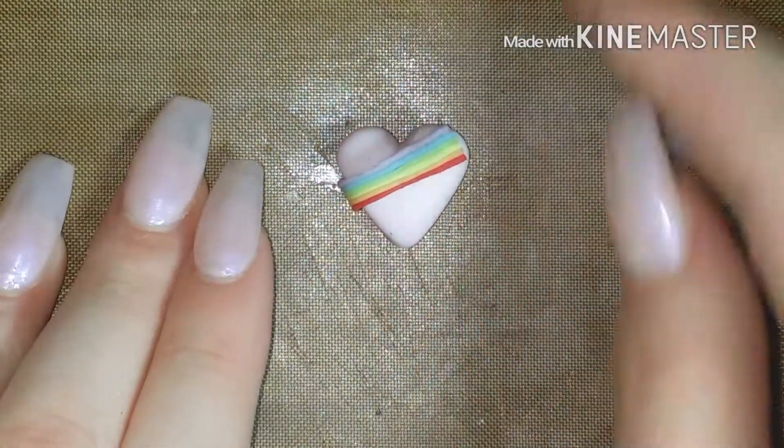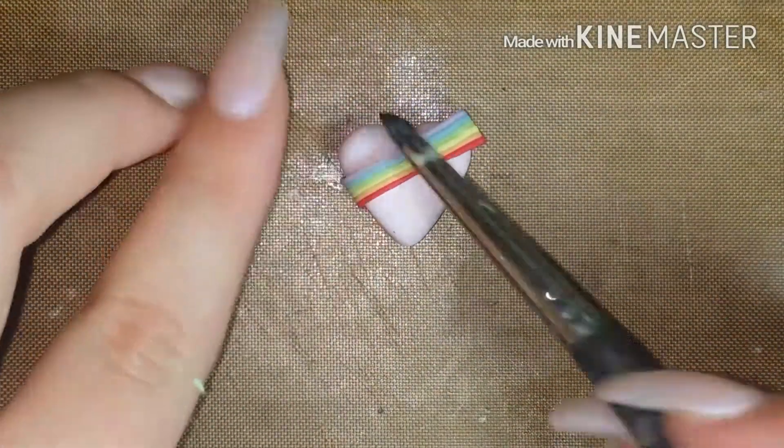This part is up to you. You can place your rainbow on your heart however you want. Just make it how you like it.